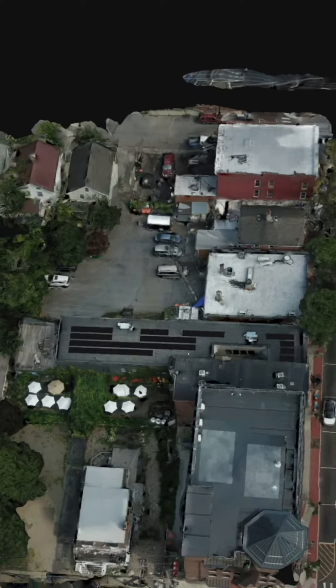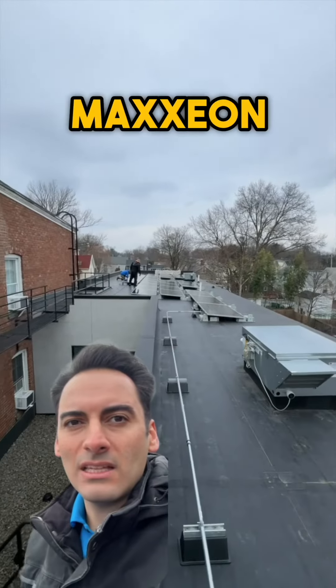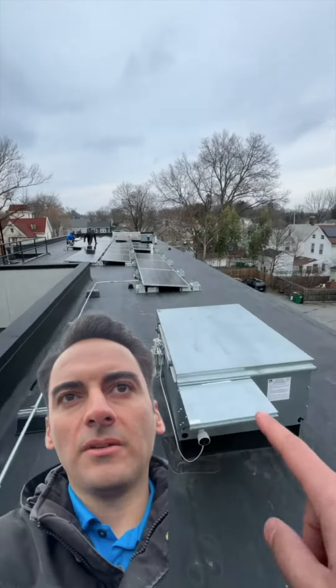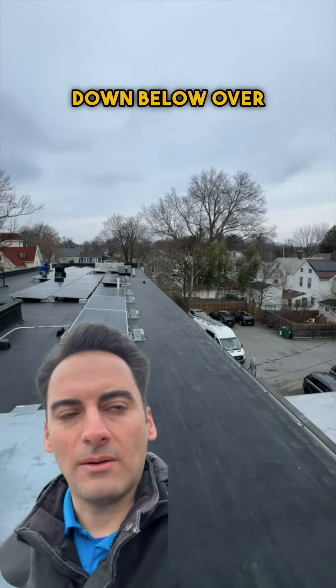You can see it here — it starts and stretches all the way down over there. These are Maxeon 470-watt panels. You can see our conduit run right over here, and it hooks right over the side and goes down to our inverter down below over there.